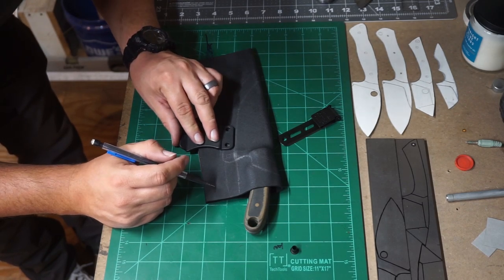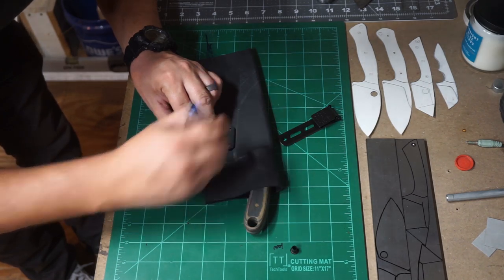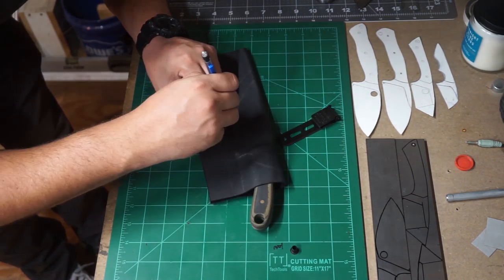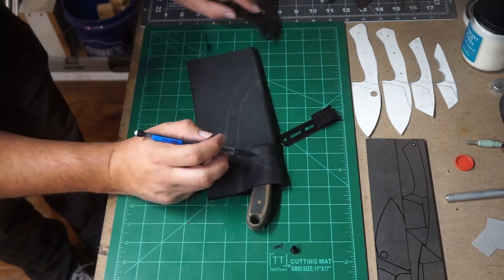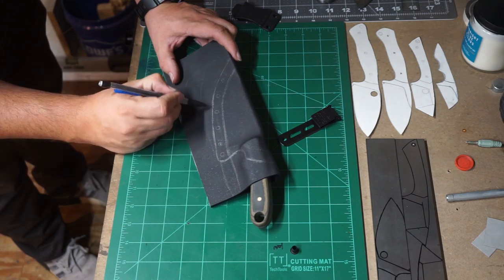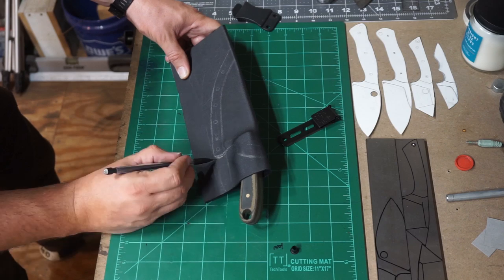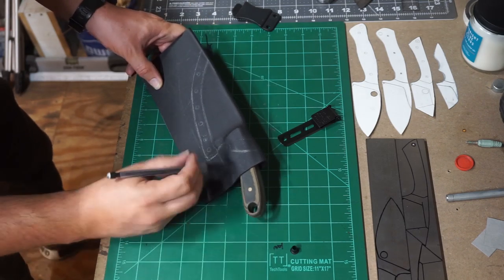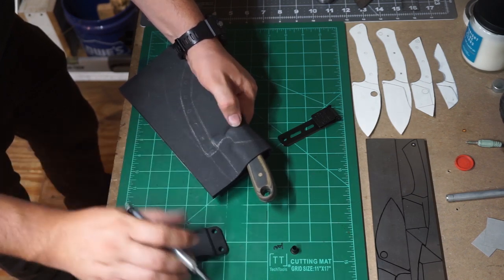Now we're taking a little clip from one of my gun holsters because I like the spacing of the holes, and we're just going to use it as a template to draw the holes for the eyelets. Then we're just going to fine-tune the back one — the one directly underneath the handle — and get it to where I feel comfortable with where it's at.